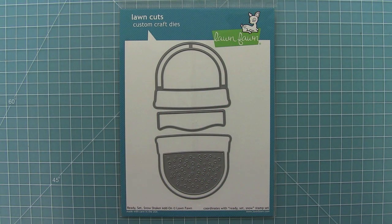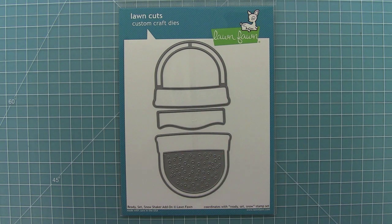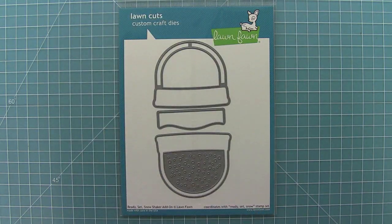Hello and welcome to another Lawn Fawn video. This is our introduction to the Ready Set Snow shaker add-on die set. This is in coordination with our stamp set Ready Set Snow, so let's go ahead and check it out.